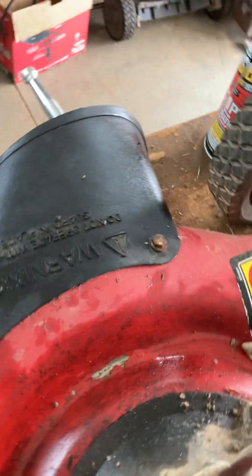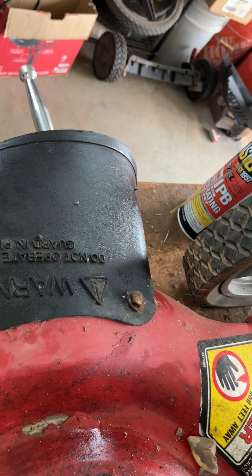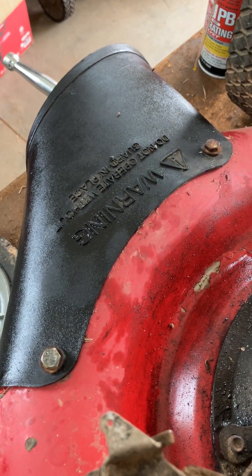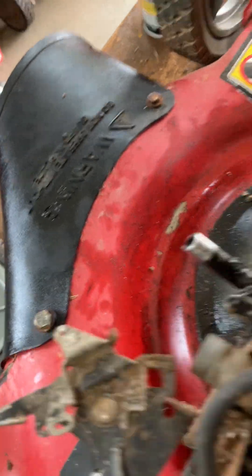The oil that's squirted out — I used that to treat this discharge chute, which is all faded and weird. That's one of the things you can do with old used black oil: use it to make your discharge chute look nice.